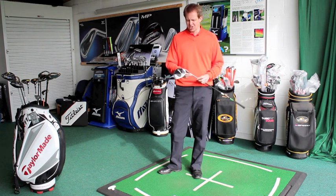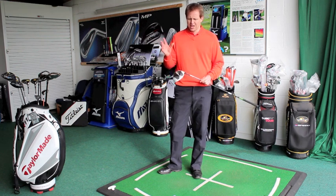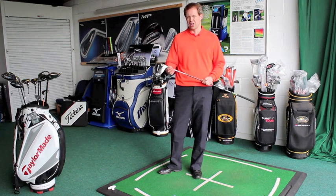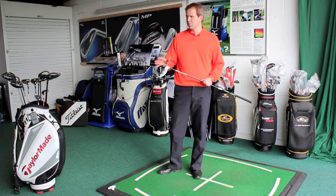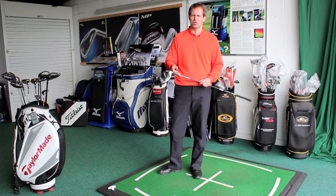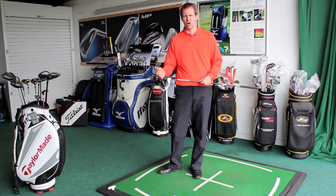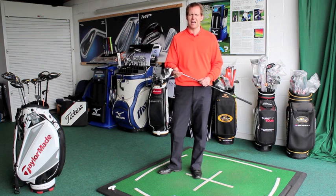What you have is actually the old burner price point. So what you've got is what you call Flight Control Technology, which is where you can move the club — you can change the loft in 1.5 degree increments — so effectively you can add loft or de-loft the club, depending on what your swing style is and what your ball flight requirements are.